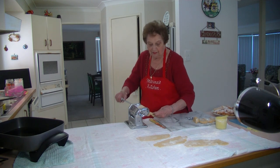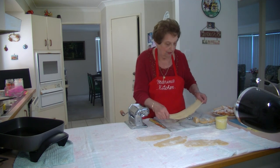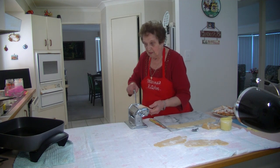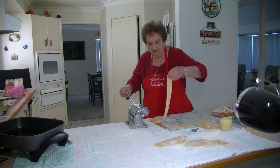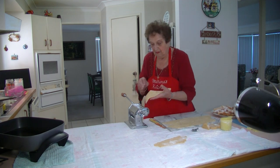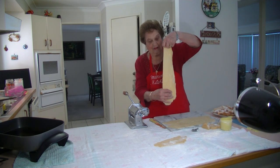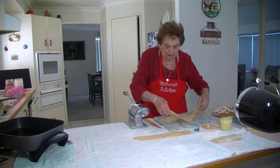Just keep on pulling it out like that — that's how thin it comes. You can see through it. Just put it on your board and keep doing the other pieces. It comes lovely and thin. I've already got some made up ready to deep fry. After I've done all that, I'm going to cut them into pieces.